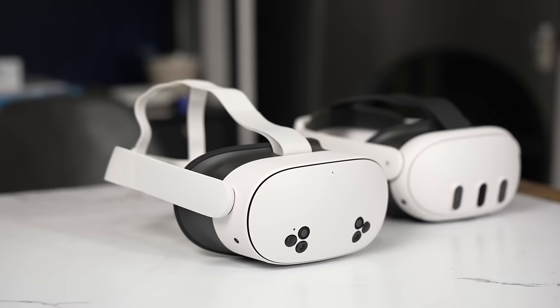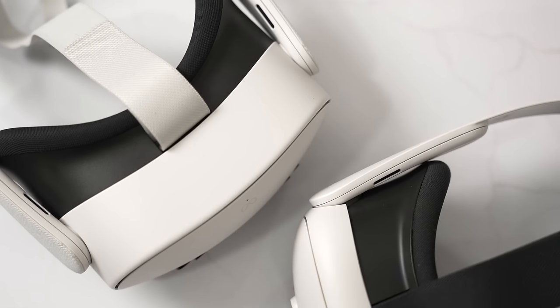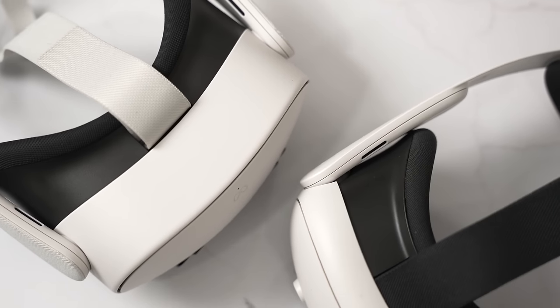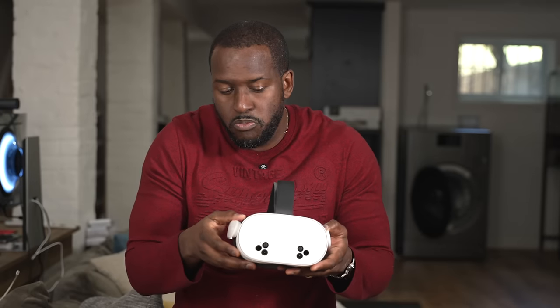Hey guys, Thundee here. So this is the Meta Quest 3S, and this is the latest VR headset from Meta. What is interesting about this headset is its price point — it's $299, it is cheaper than the Meta Quest 3. So we want to find out what is different. Is it better? Is it worse? Let's see whether we should buy the Meta Quest 3S.